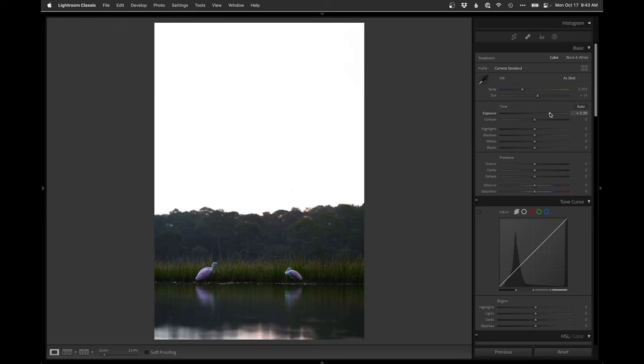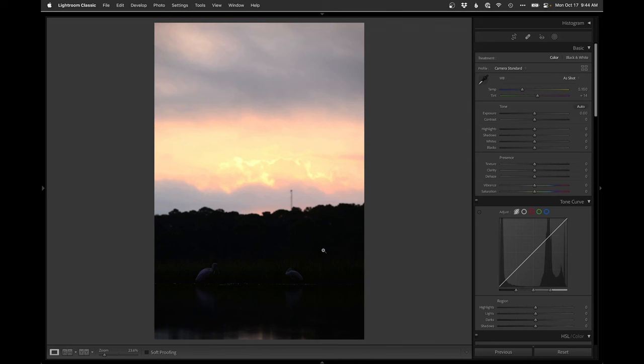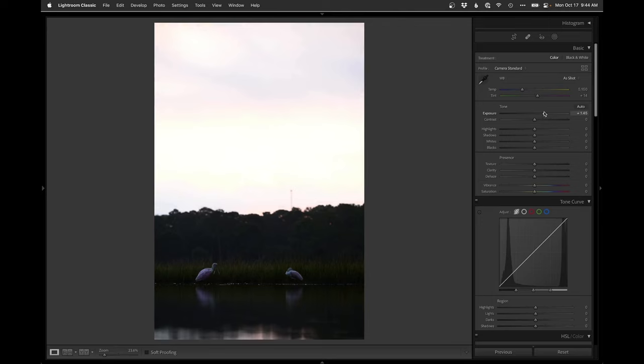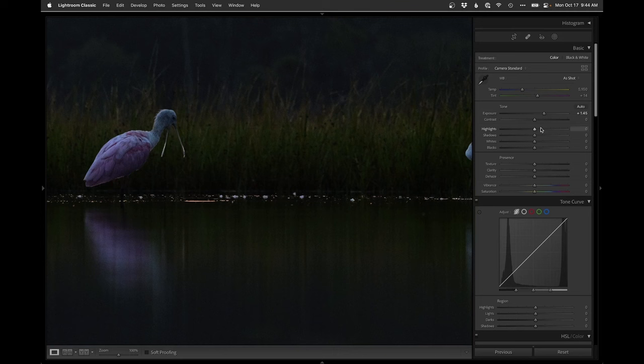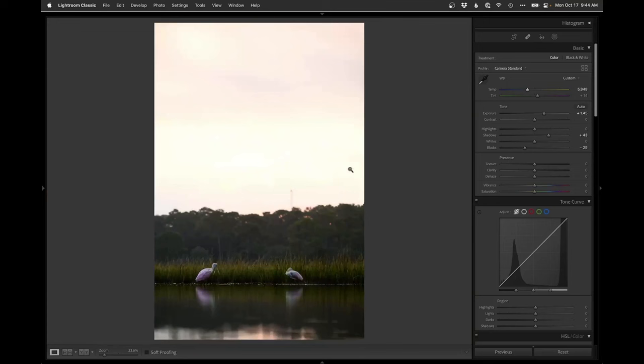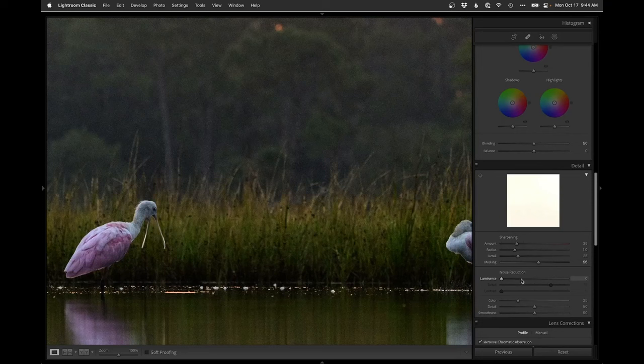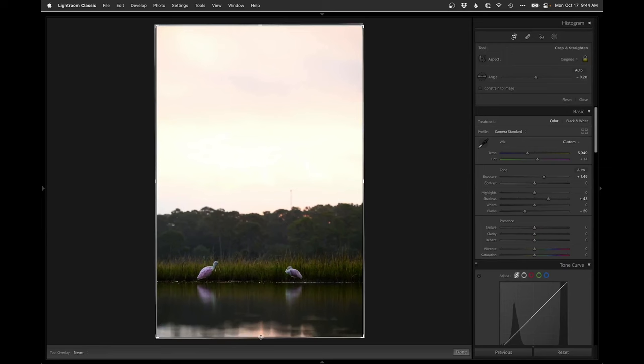First things first — I always like to crop first, so I'll jack the exposure up just to see the waterline, run it across to make it straight, then bring the exposure back. We're going to go lighter overall — I'll bring the exposure up, zoom in, and watch my quality since I was at 1000 ISO. Drop the blacks, warm it up to get those sunrise sky colors, then kick up the masking and add a little noise reduction.